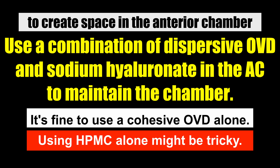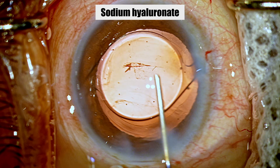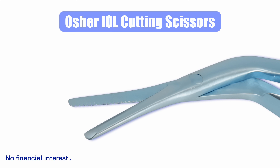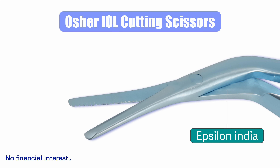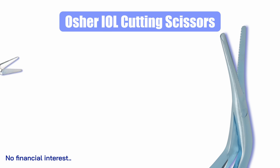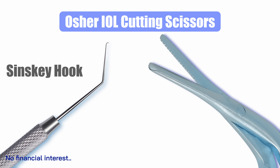Using HPMC alone might be tricky because when maneuvering the scissors inside the eye, there's always a risk of the chamber becoming shallow, which can lead to collateral damage. In this case I'm using sodium hyaluronate. The instrument I'm using to cut is a toothed scissors — the Horsher's lens cutting scissors, which I sourced from Epsilon India. There is another pair of scissors with forceps made by MST, but they're expensive, so I prefer to manage with this scissors and a Sinsky hook.